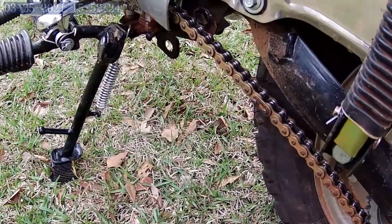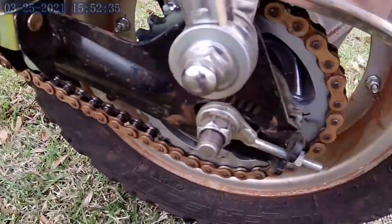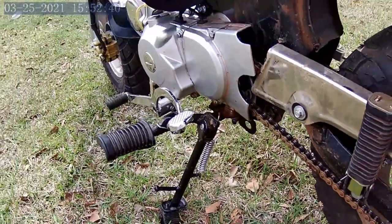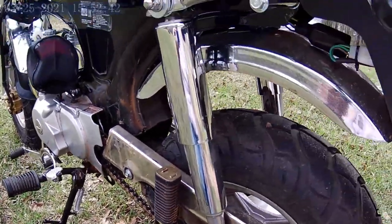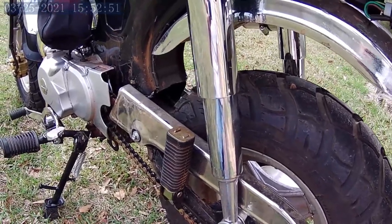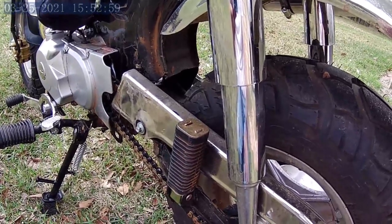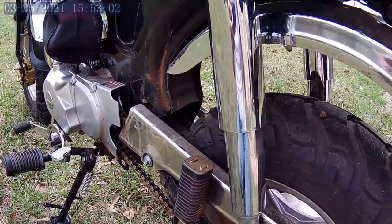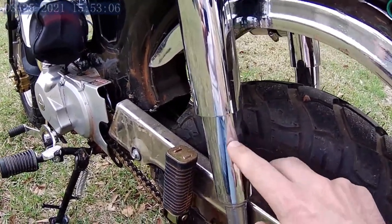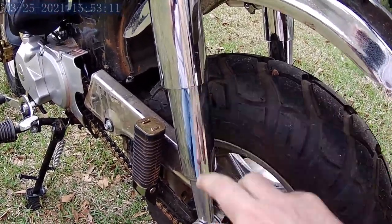The stock chain was garbage in my opinion — I'm now running an RK Gold chain. Running stock gearing: 32-tooth rear, 16-tooth front, and that works well. I'm running an aftermarket shock; I'm 155 pounds, and the stock shocks ride like a hardtail at my weight with basically no suspension movement — they're too stiff. These aftermarket shocks actually travel a good bit, about an inch or two of travel.